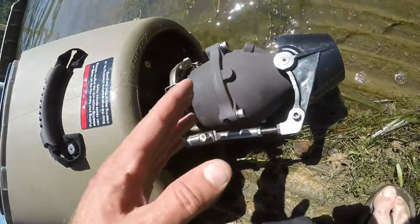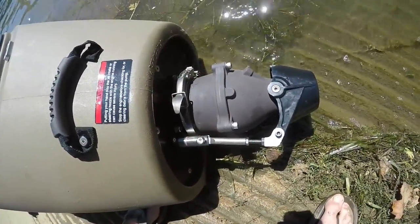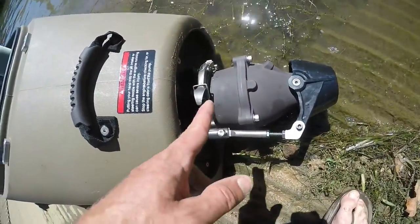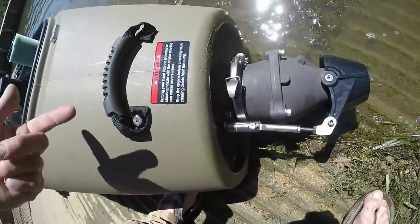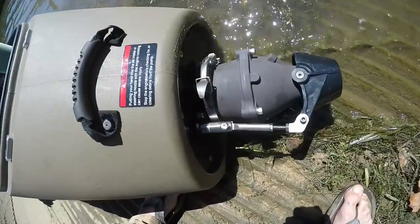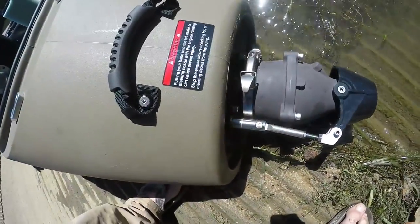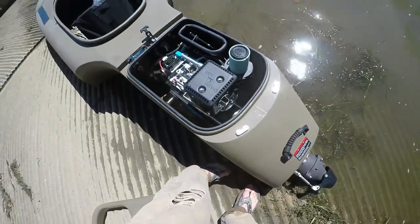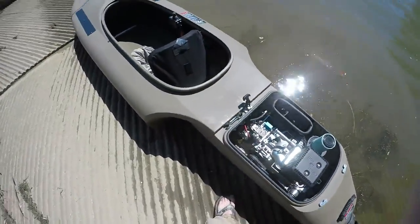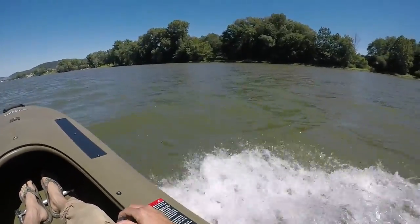You can even take off the jet propulsion — it just unhooks here and slides right out. If you want to carry it separately, it takes another 20 pounds off. It's got a bar going up with threaded gears for it to run from the engine, and all of this just hooks together — all of it comes apart real easy. This thing's awesome. Out on the water, you can see this thing flies.